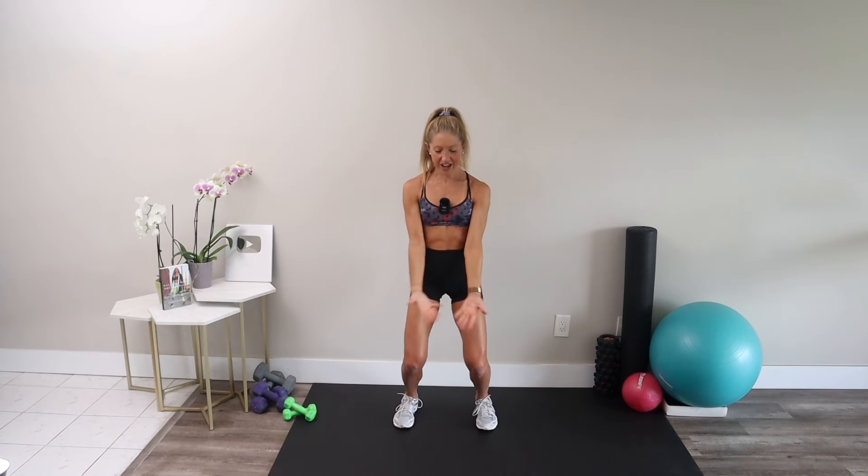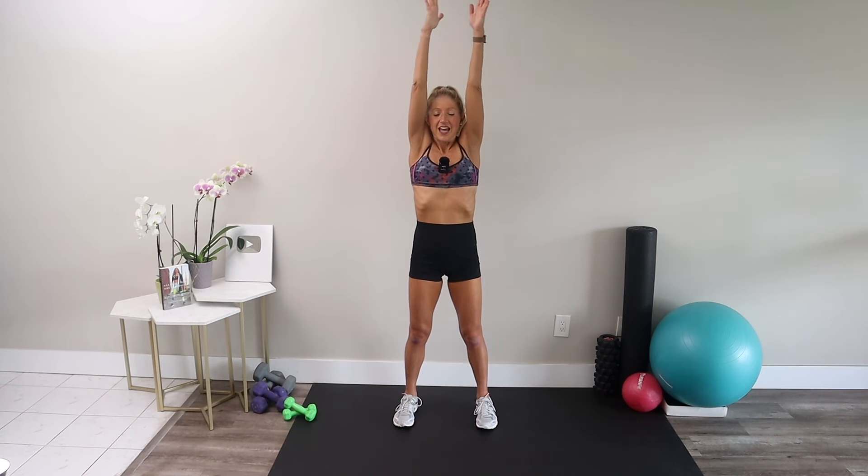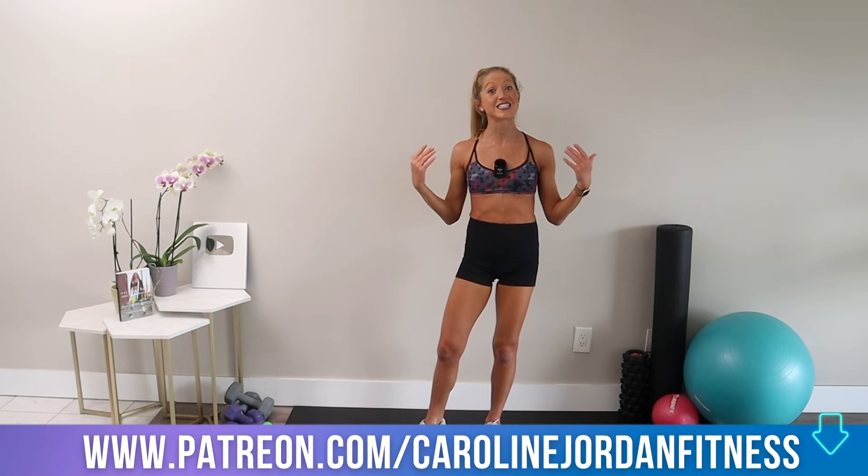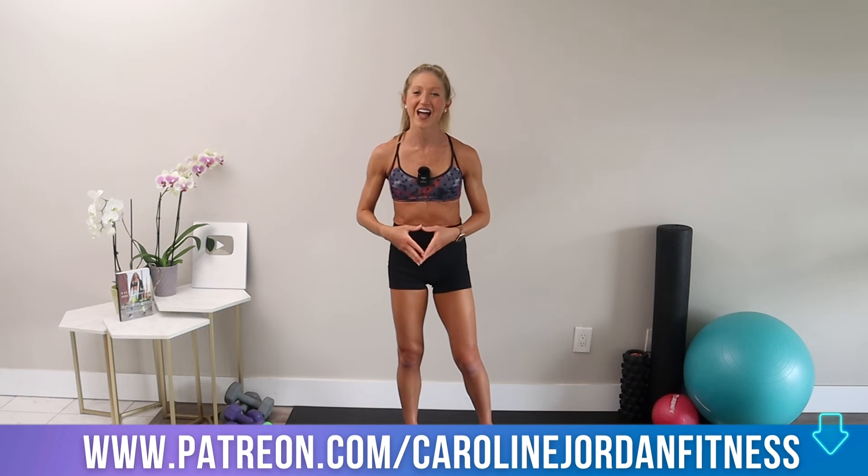Take a nice deep breath — inhale and let it out, exhale. You have just successfully completed this 10-minute upper body standing dumbbell workout. Let me know how your arms feel in the comments below, and don't forget to check out the full-length standing workout on Patreon. Till next time — stay strong, stay positive, and I'll see you soon at carolinejordanfitness.com.